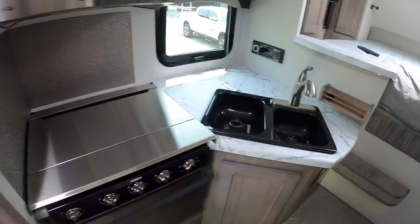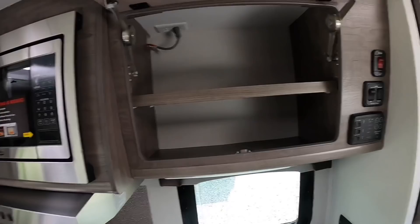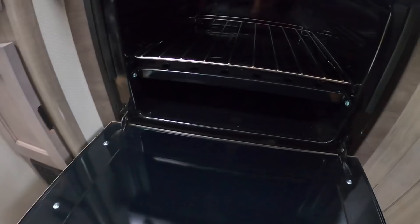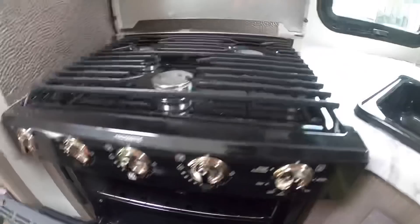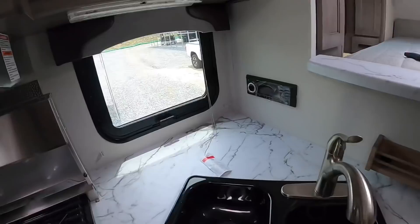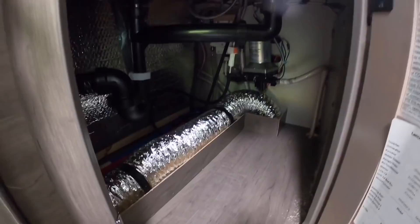In the kitchen area you have a microwave with some storage next to it, a three-burner stovetop and oven, and just a little bit of countertop space — not much but enough to work with — along with an AC plug-in for your Keurig. There's a separated sink, some storage underneath the sink, and another bypass for winterizing right there by the water pump.